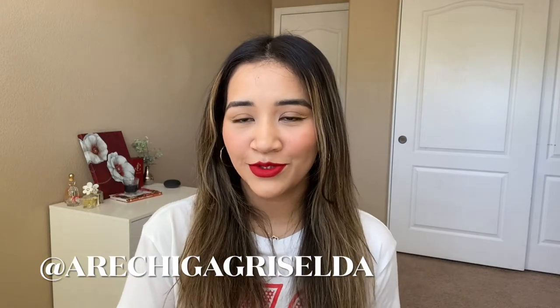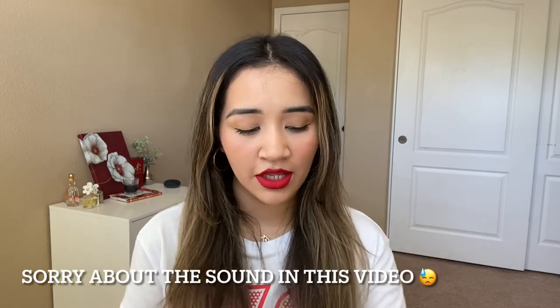Hello guys, welcome back to my channel. Today I just wanted to do a quick little video on how I curl my hair with a wand. I'm gonna show you guys how I do some loose waves.